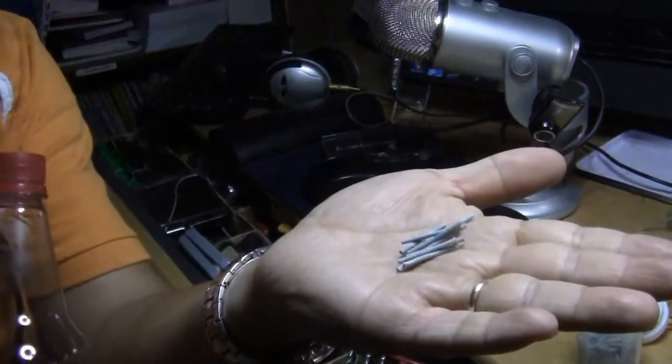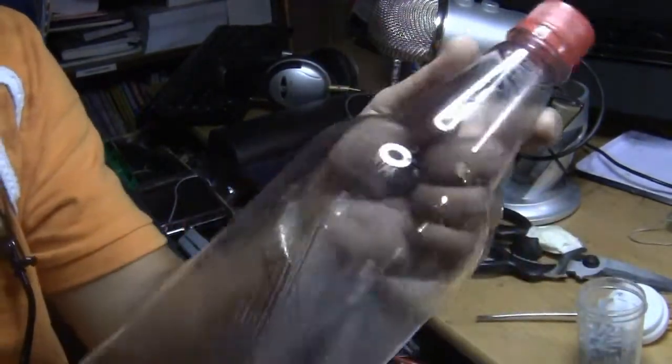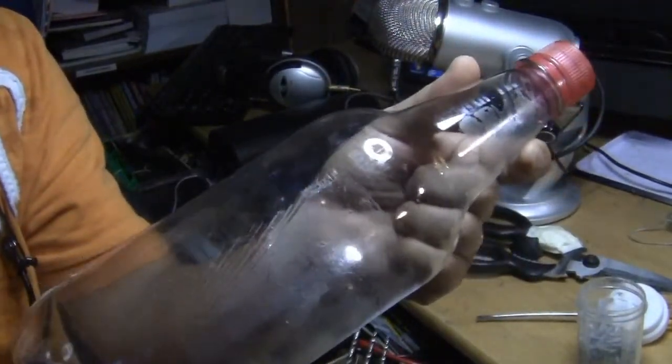Make sure you only use one or two of these fuses, and don't exceed more than three because it will melt the plastic if you're using plastic.